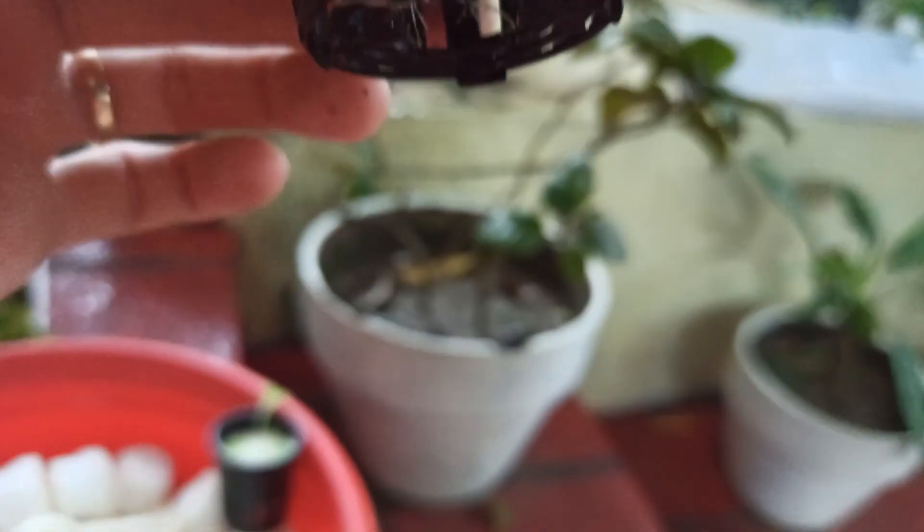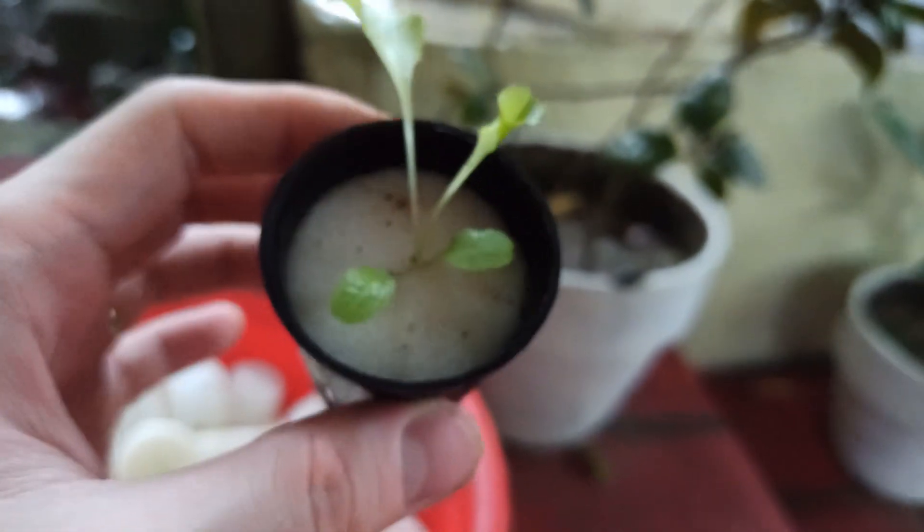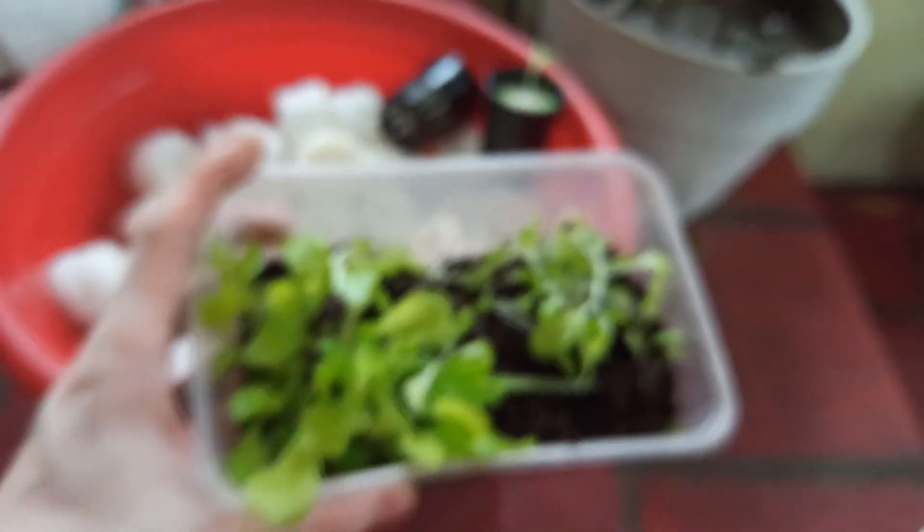The roots should come out at the end of your net pot, like this one. This is why you have to plant lots of seedlings — some will not grow that much. They have short roots so you can't use them. It's best to plant lots of seeds.